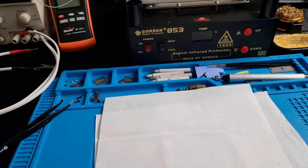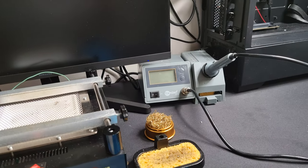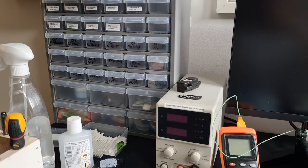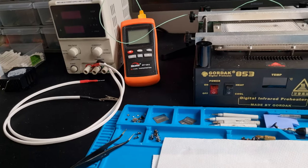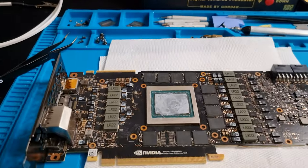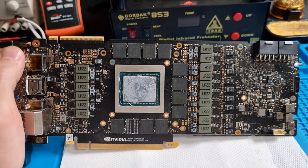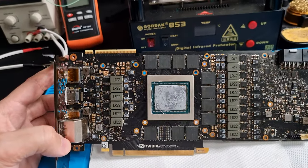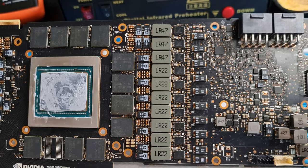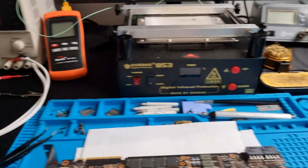So the video today — I just wanted to talk to you guys who are perhaps thinking about getting into BGA rework, you know, fixing your own graphics cards, motherboards. You want to get into the hobby. I can give you some small tips. I'm myself still learning, but I have learned substantially from my own mistakes and also from watching guys on YouTube — guys like Chris Fix from Germany, Northwest Repair. That guy's pretty knowledgeable, so if you haven't heard about them I'd strongly recommend you check them out.